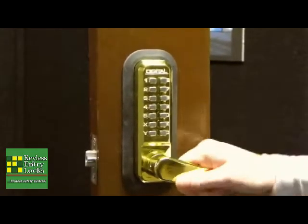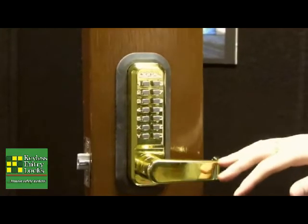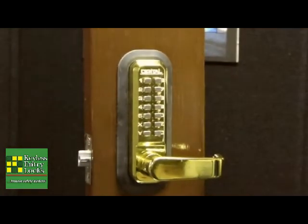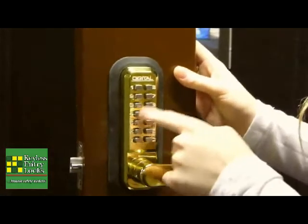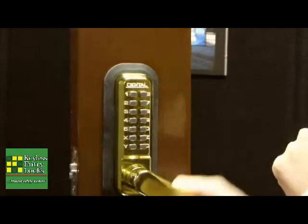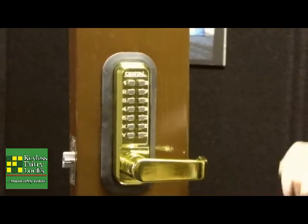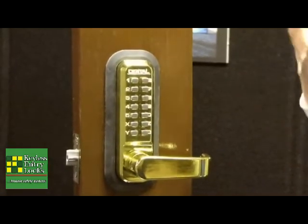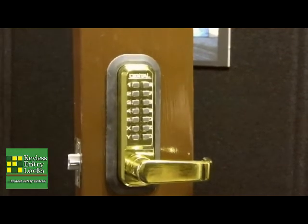Once you let up on this, you won't be able to unlock it unless you have that code again. One special feature about this lock is called a passage function. What you do is you've got to enter the code, so 257X, press this Y button, and the lock will remain unlocked for as long as you want. Say you're carrying groceries, or if you've got people coming over, or you've got employees or customers coming and you want to let them in without a code. It's a great feature for that.